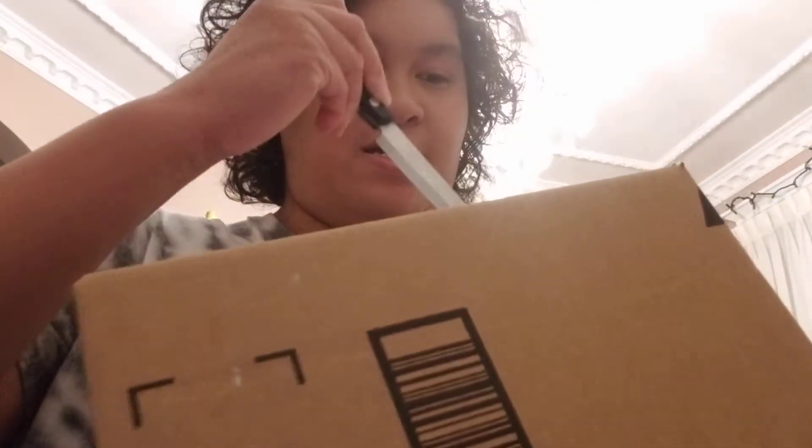Hello, I'm back again. I got an Amazon package. Open it up.